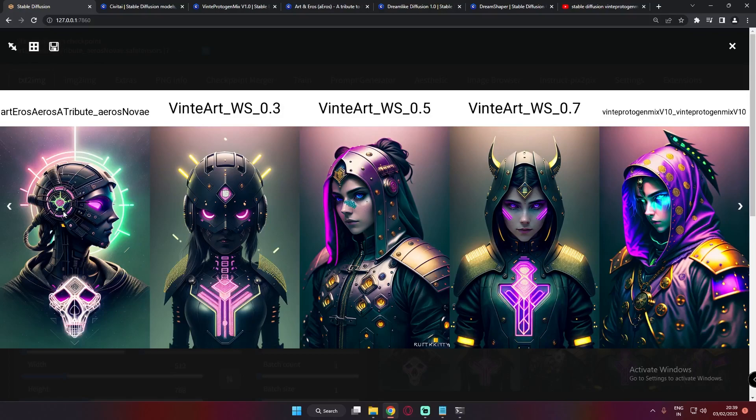This is the main Art & Arrows model — you can see the image is amazing. On the Winter Protogen Mix main model the result is also literally amazing. On the weighted merged models with 0.3, 0.5, and 0.7 weighted, you can see the results are all amazing. I just loved the result on 0.5 and 0.7 as well — totally amazing.